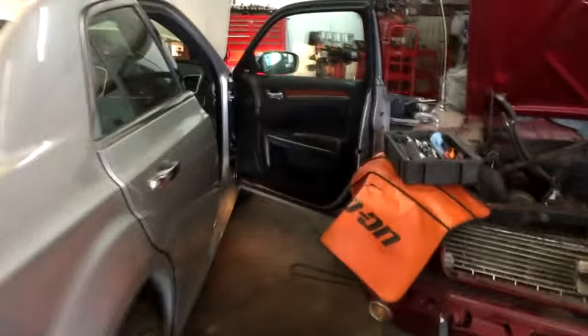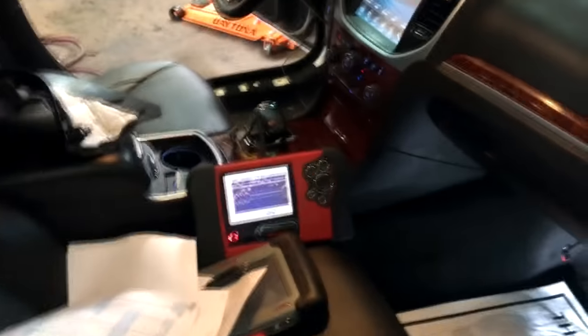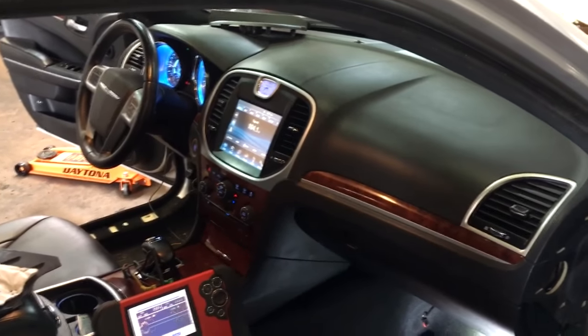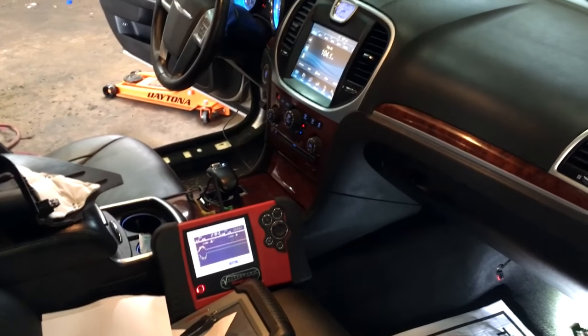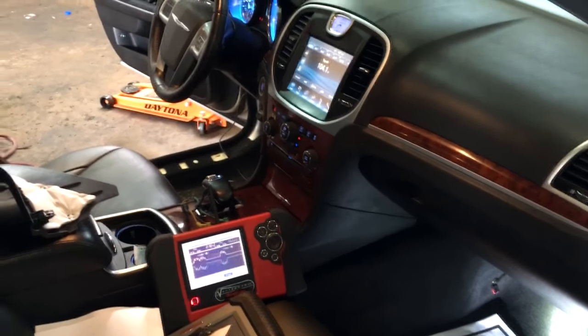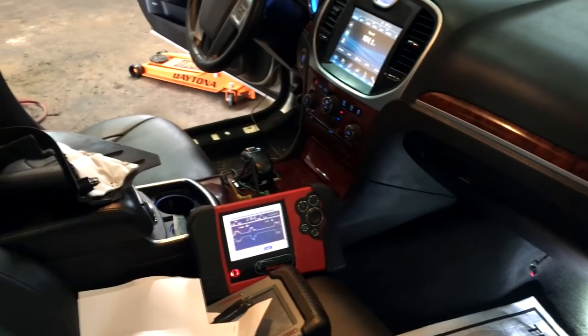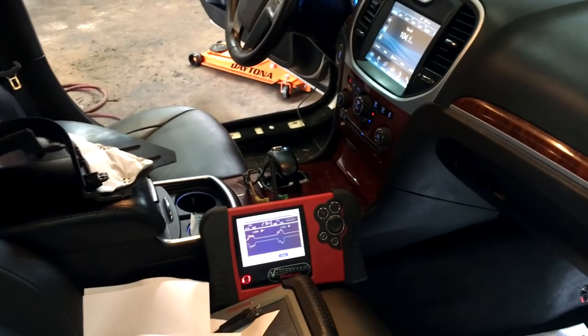Hey guys, it's Eric with Advanced Level Automotive. I wanted to make a quick tip video for any technician diagnosing a CAN bus communication problem. This is a 2012 Chrysler 300 with the 3.6 liter V6 engine. When you hook up the scan tool, this thing has numerous communication codes between all the different modules, so rather than focusing on one specific code, I went straight to the CAN bus system using the lab scope.